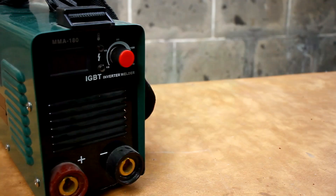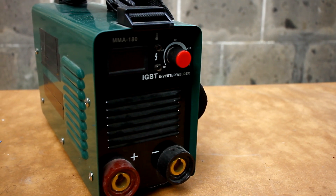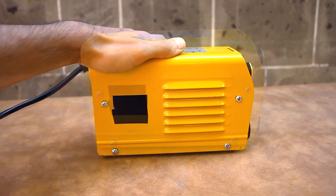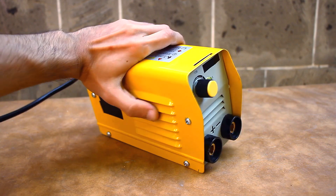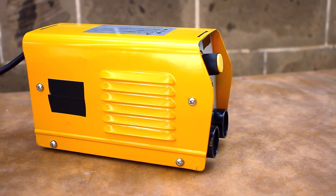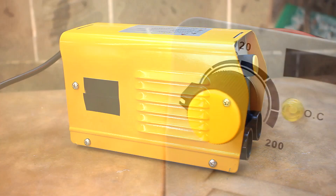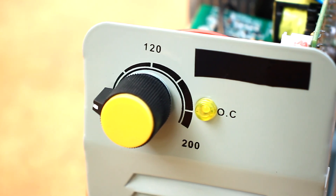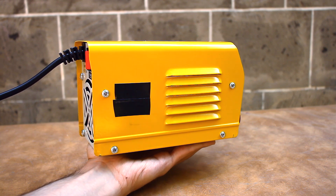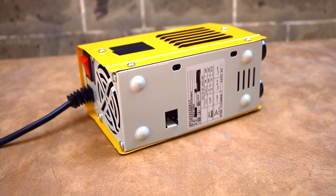Such devices are light in weight, compact in size, and affordable due to their low cost. But the Chinese don't stop and make inverters smaller and smaller. Today I will introduce you to our guest — the smallest welding inverter available. It costs only $60 and, judging by the words of the Chinese, it can provide up to 200 amps of output current. I too at first looked at this inverter and thought there was nothing serious to expect — it was rather a toy.